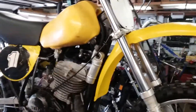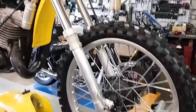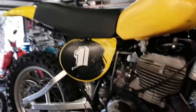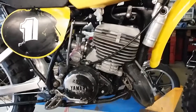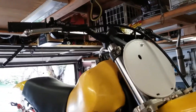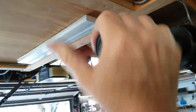Hey guys, Jim here. Just wanted to show my YZ465 — it's a 1980. I bought this bike used about a year ago, rebuilt the motor, modified it, modified the front forks, did a full rebuild, put some Pro Taper handlebars on it, and also got my quick sell device that takes your throttle twist and cuts it in half.